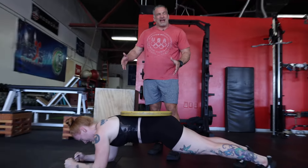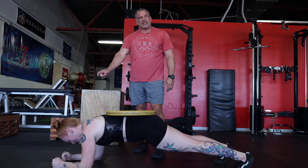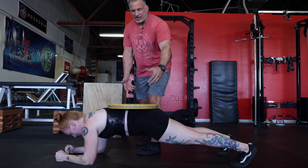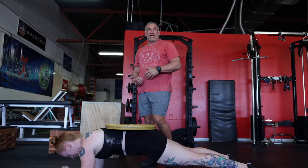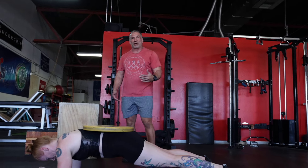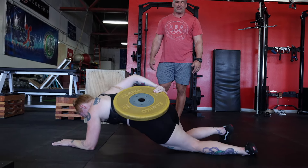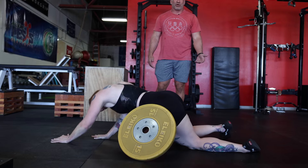We would allow the athlete to hold for a certain time — we'd let them either have the clock or as a coach we hold it. The coach would then either remove the plate from the athlete's back, or the athlete would go to her knees and let it slip off to the side — just make sure she doesn't let it land on top of her.